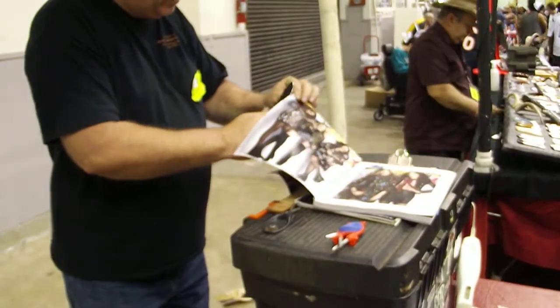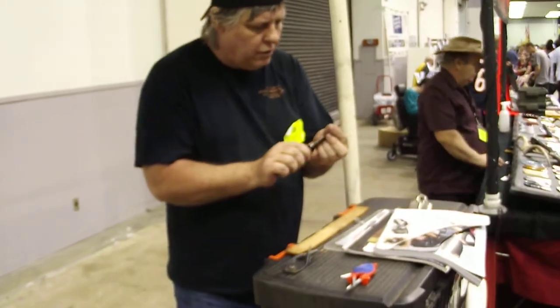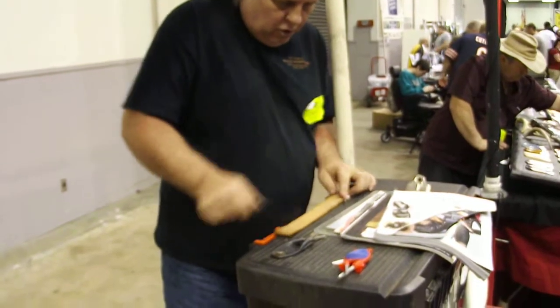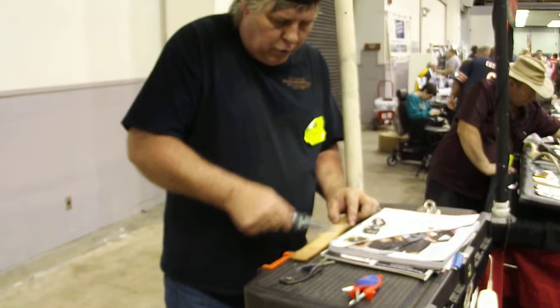They're quick, they're simple, anybody can do it. If anyone else has got a knife here, I'll show you the difference. When you're done, use leather or cardboard — that will get them a little bit sharper again.